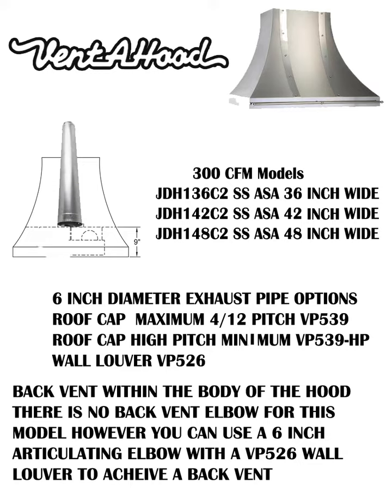Now we get to determine what JDH model is going to fit your project. Starting with the 300 CFM models in this single blower design, we only have three types available: the 36-inch width, 42-inch width, and 48-inch width. Keep in mind it has to be the ASA — as seen in advertising — abbreviation in order to have those mirrored vertical bands, hex nuts, mirrored lip treatment, and the decorative rail.